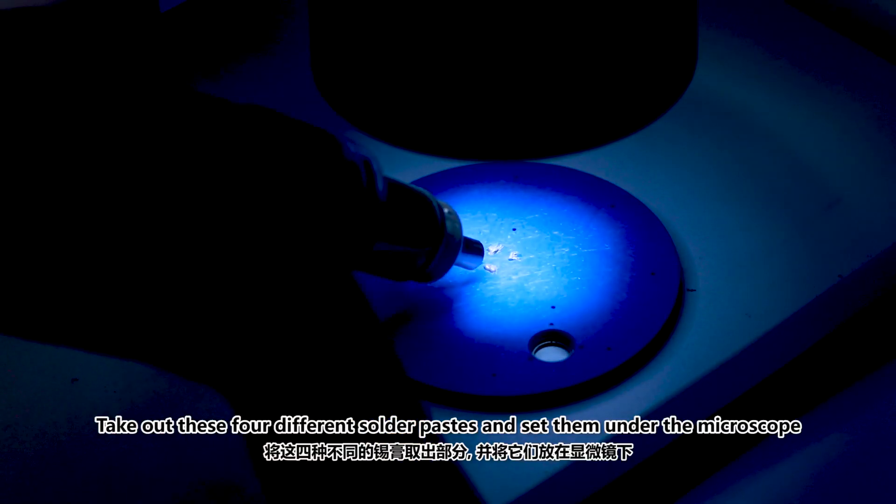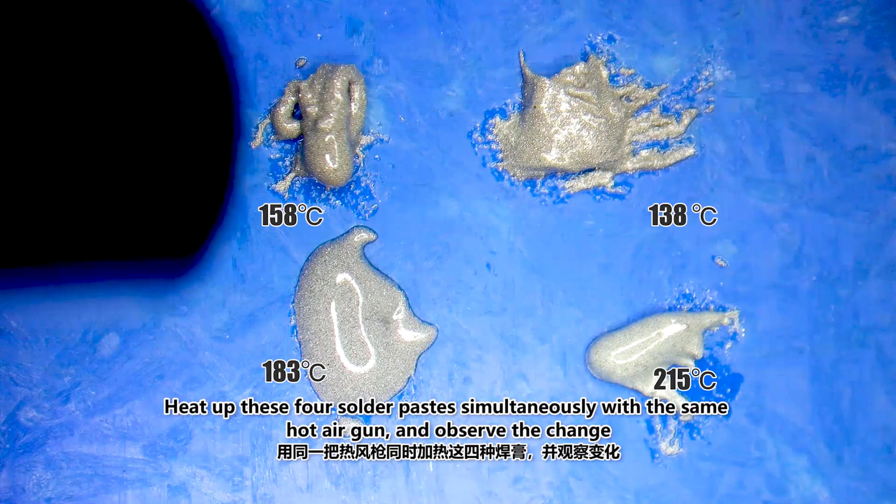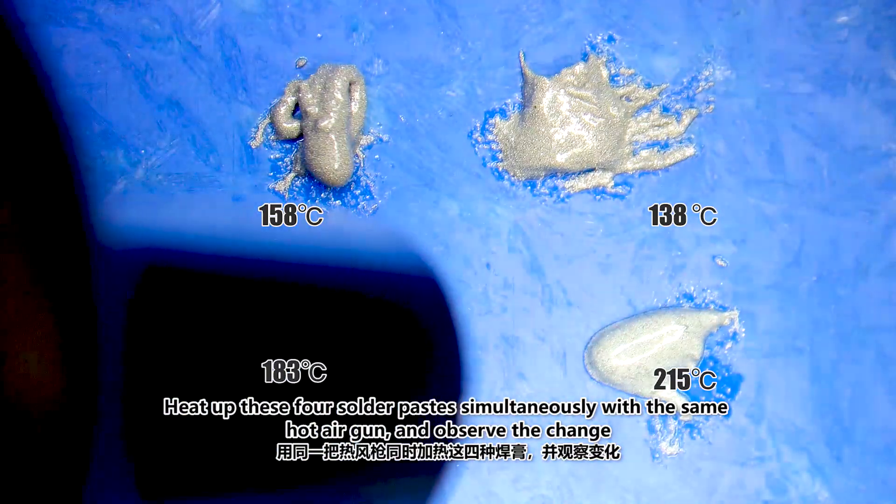Now we take out these four different solder pastes and set them under the microscope. We heat up these four solder pastes simultaneously with the same hot air gun and observe the changes.